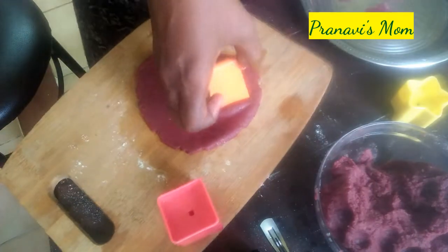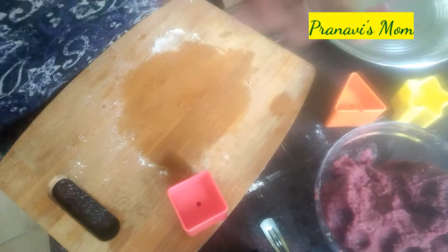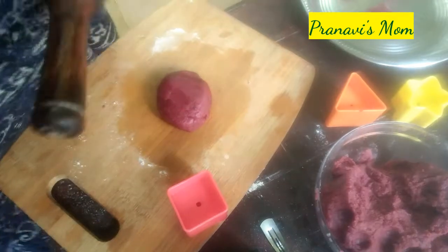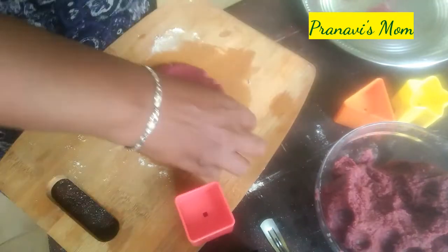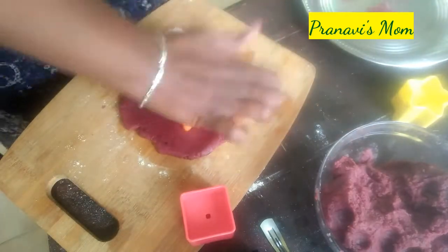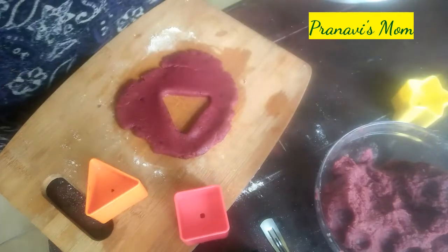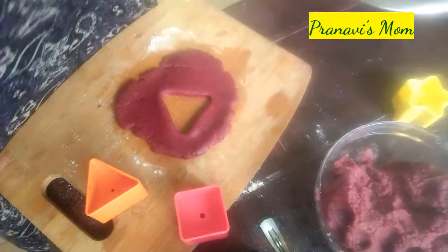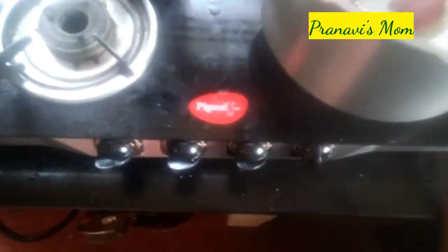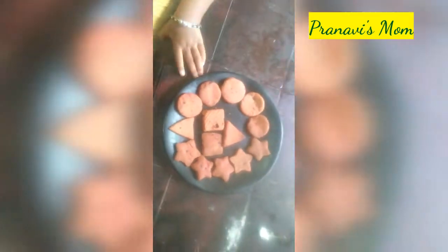Now we are going to place the shapes into the cooker. We will cook for 5 minutes on high flame, then 10 minutes on low flame. Let's put the biscuits in the cooker and cook until done.